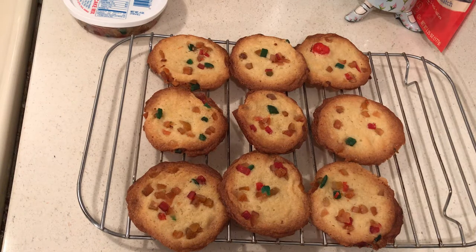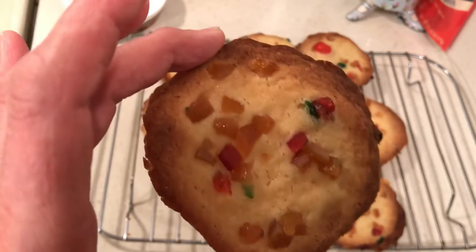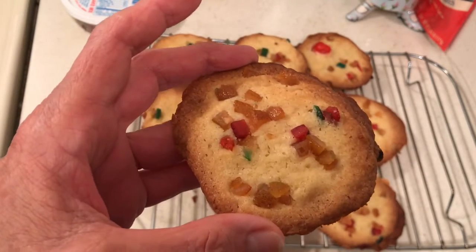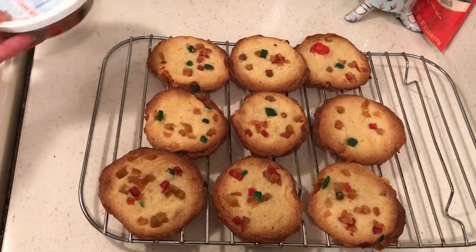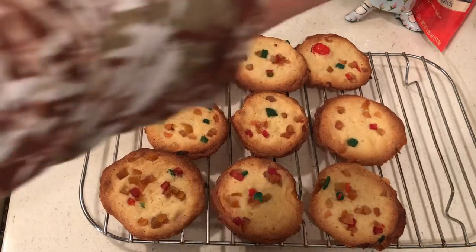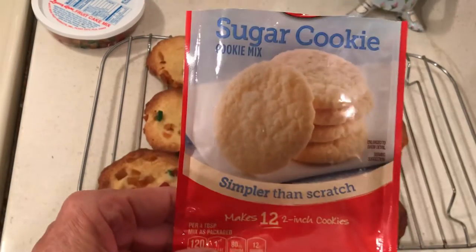Hello to all my friends out there. I bought this package of cookie mix at Grocery Outlet for 50 cents, and I bought this fruitcake mix at Dollar Tree, and I just put a little on top of my sugar cookies.